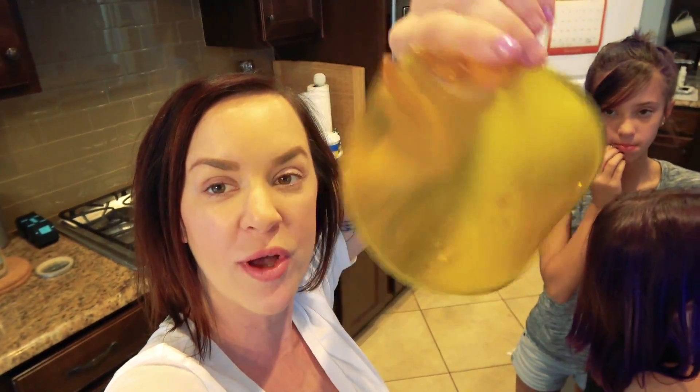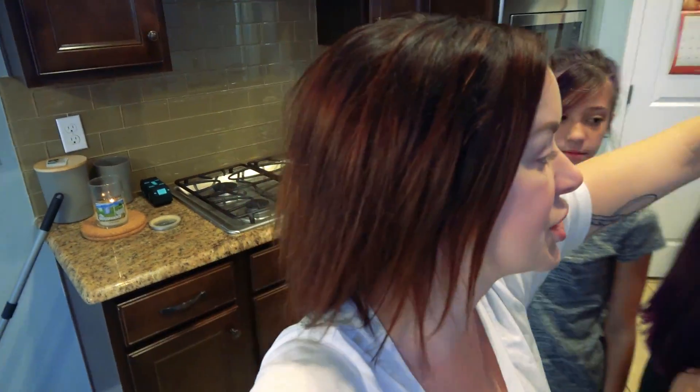And I'll put the recipe down in the description below. It'll be just enough to make one frisbee, guys. Look at this thing. This is gonna be like the best frisbee. I'll give you the recipe for one frisbee down in the description. We made a ton of those. We're gonna do other things too. We're not just gonna do frisbee toss. We have some other fun things planned.